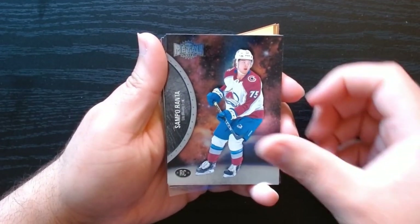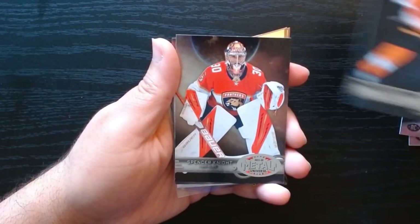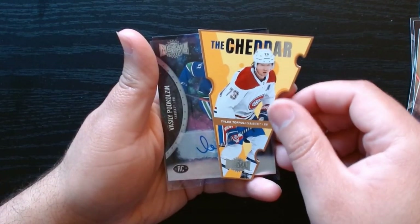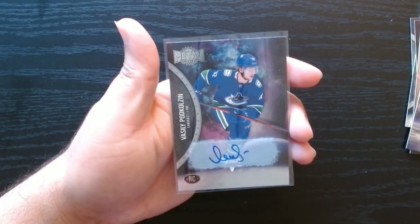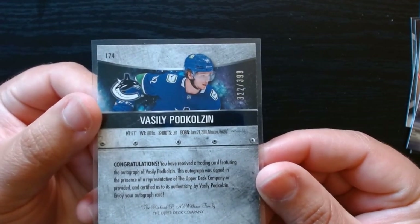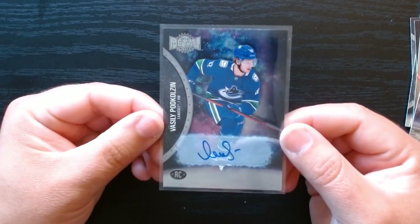Time to do my recap. Here are the rookies, inserts, and parallels we got. These were the base rookies. Look them up — they are the retro rookies: Cam York, Spencer Knight, and Vasili. These are the die cuts — I'm always a fan of die cut cards — so the Cheddar: Ceder and Tyler Toffoli. The best card: the rookie card of Vasili Putkholzin, autographed and numbered to 399 — specifically 322 out of 399. So quite a few of these were made, nothing too exciting I would say, but still we'll take a rookie auto. That was Metal Universe 2021 hockey, hope you guys enjoyed it!